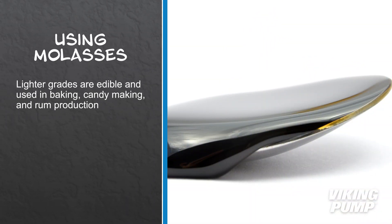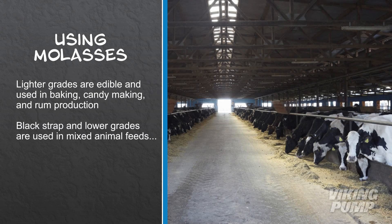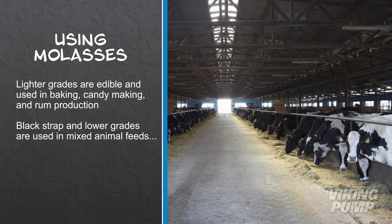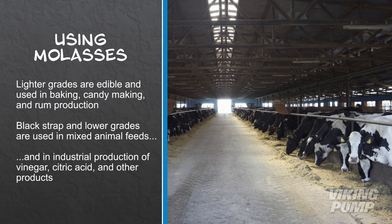Lighter grades of molasses made from sugarcane are edible and used in baking, candy making, and in production of rum. Blackstrap and other lower grades are used in mixed animal feeds and in the industrial production of vinegar, citric acid, and other products.